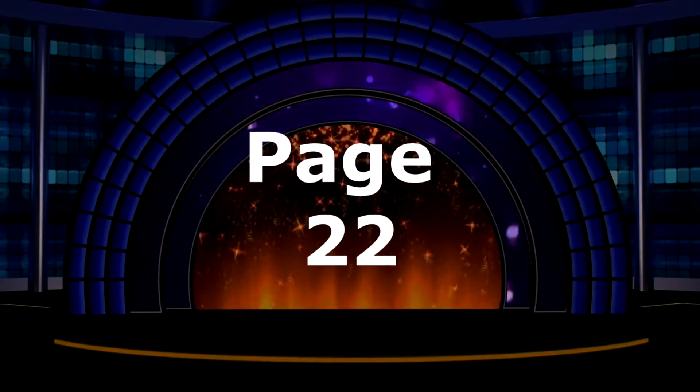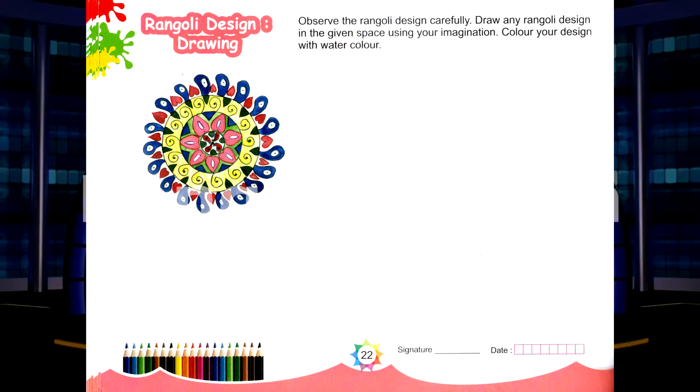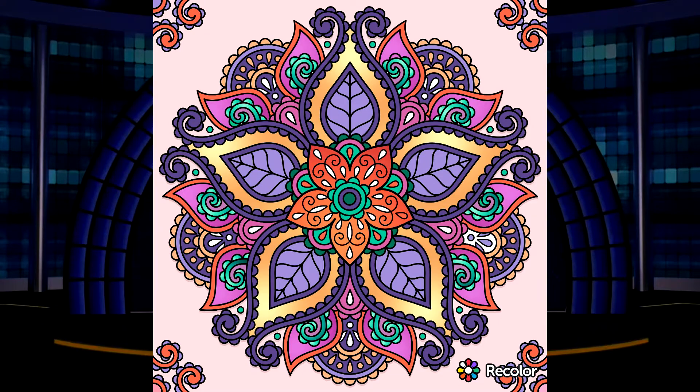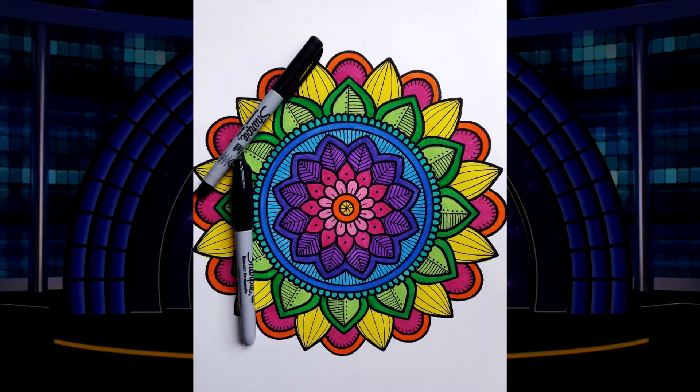Page number 22: Rangoli design. Observe the Rangoli design carefully. Draw any Rangoli design in the given space using your imagination.